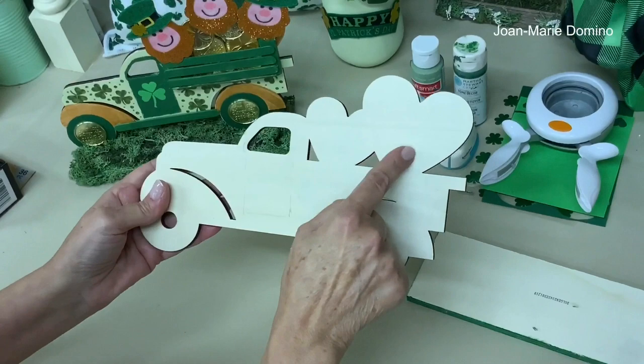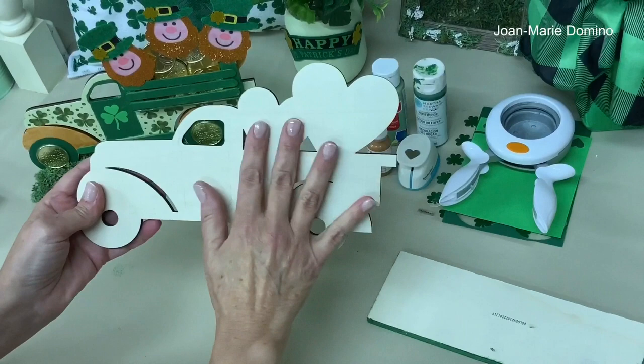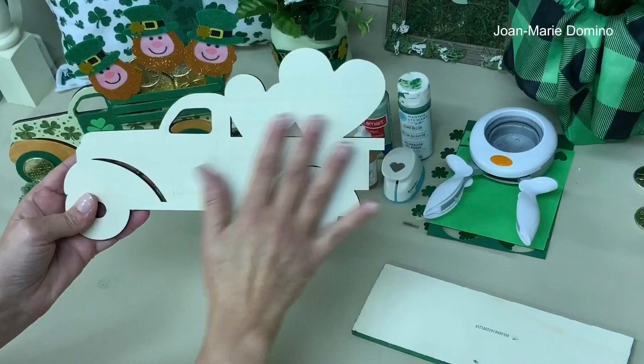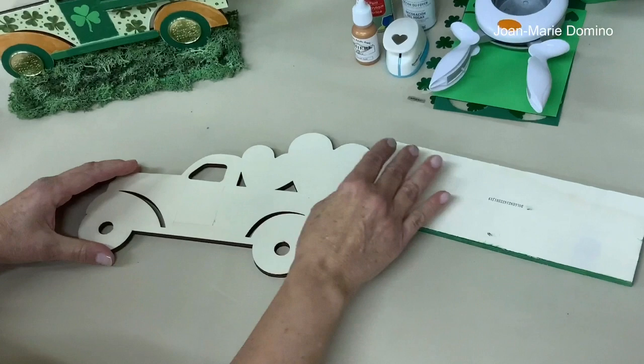I went to Dollar General and found this pickup truck with hearts. I didn't want to do anything for Valentine's Day — I really wanted to do something for St. Patrick's Day. I found a way to use this truck without worrying about the hearts — you won't see them when you're done. This also applies if you find trucks with Easter or Christmas designs you don't want; I'll show you how to cover them so you can put anything you want in the back.